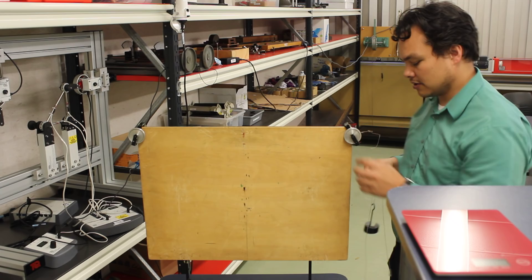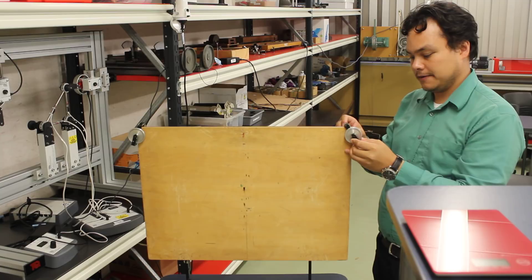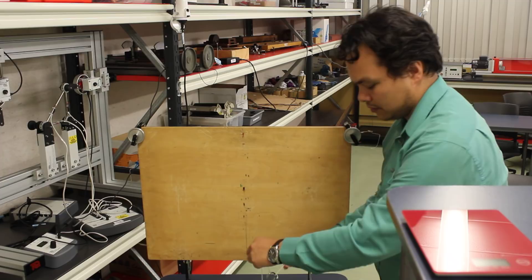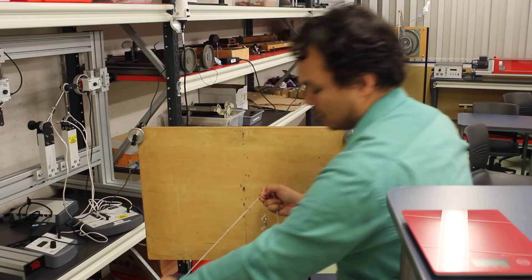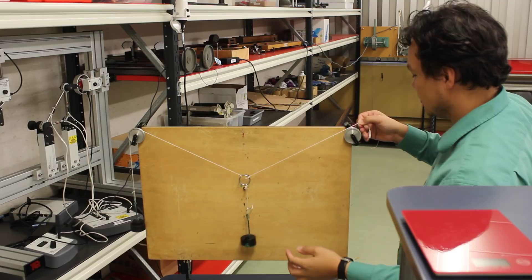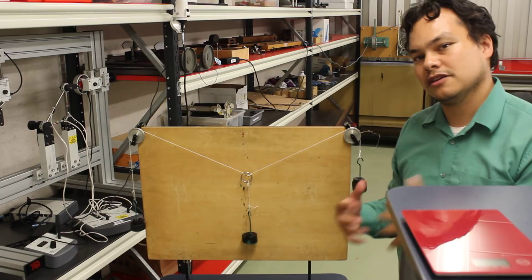The second step is to attach the pulleys on either side. This might already be done for you, but the pulleys have a little adjuster — just attach them onto the sides. The third step is to join your pieces of string to the little ring, then apply the masses on the left-hand side, the center, and the right-hand side of the pulley. The system will then move to a position where there is equilibrium.